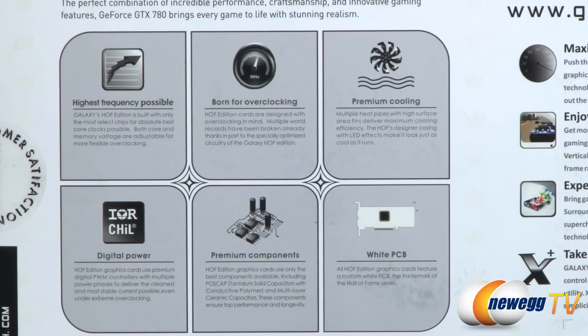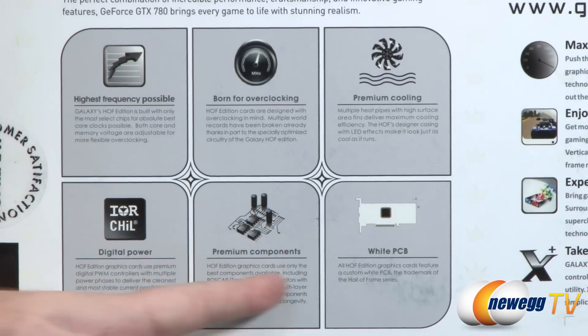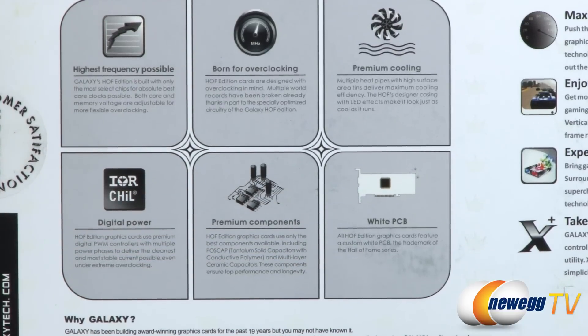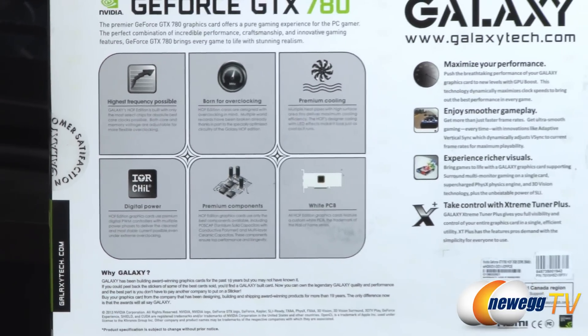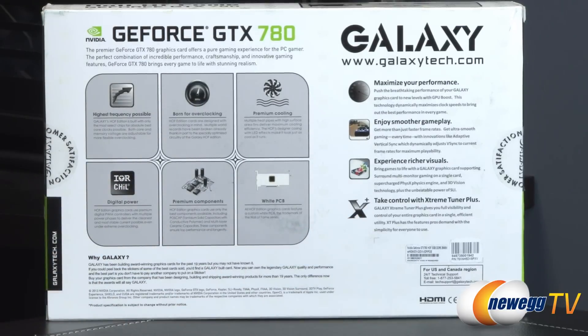Premium cooling with the custom-designed cooler from Galaxy. They're using international rectifier digital power delivery components, premium components in the PCB for power delivery, and a white PCB which is quite unique. You also get marketing information about maximizing performance, smoother gameplay, and enhanced visuals, and you can use Galaxy's own overclocking software — the Extreme Tuner Plus — available for download from the Galaxy website.